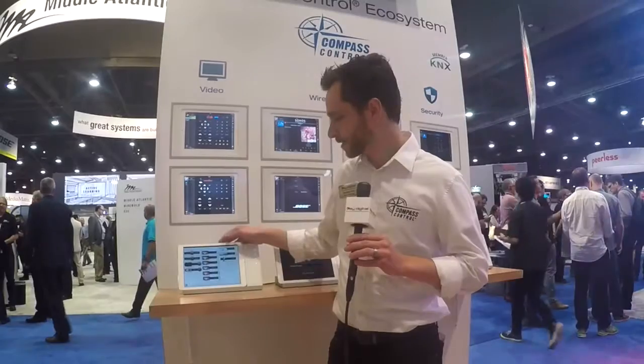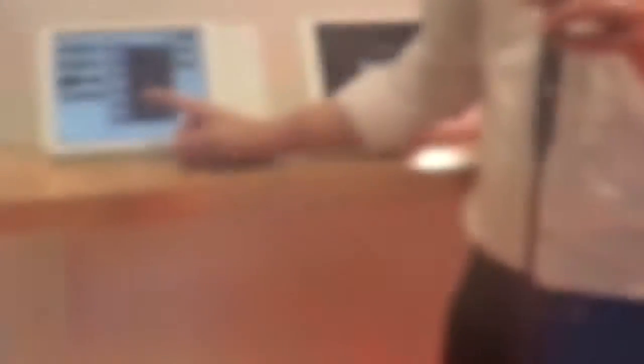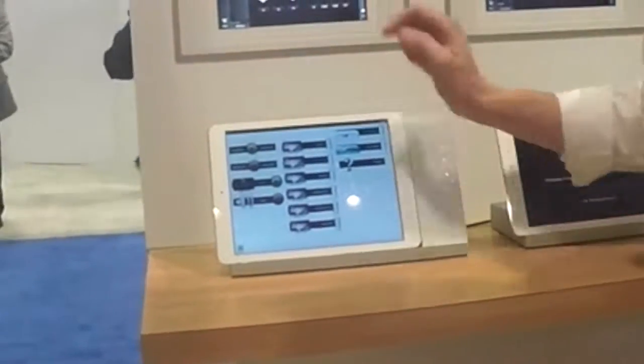For video, through KeyDigital hardware, you can have any video source viewable at any time and in any combination, and you can just choose those sources here. For example, on BarTV2 we want to watch the cable box, and we can change the channel on that cable box right here. Compass Control embraces all of the modern swipe features and functionality — the gesture control of iOS and tablets as well.